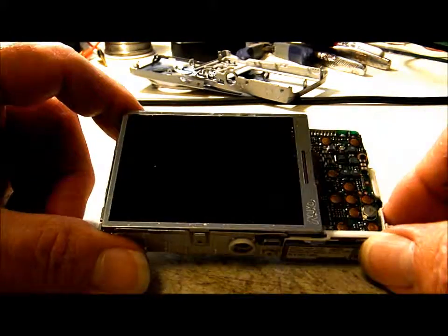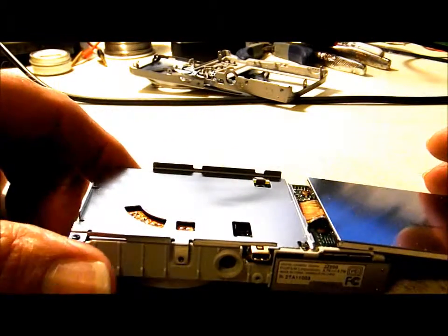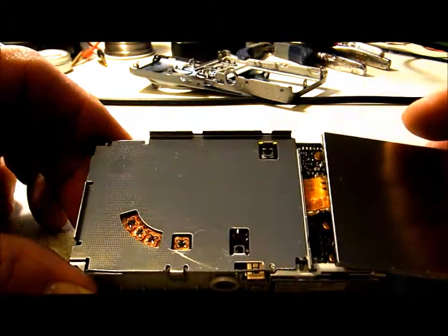To get the LCD screen off, disengage it from the bracket it's on, kind of rotate it over, and be careful not to tear your ribbon.